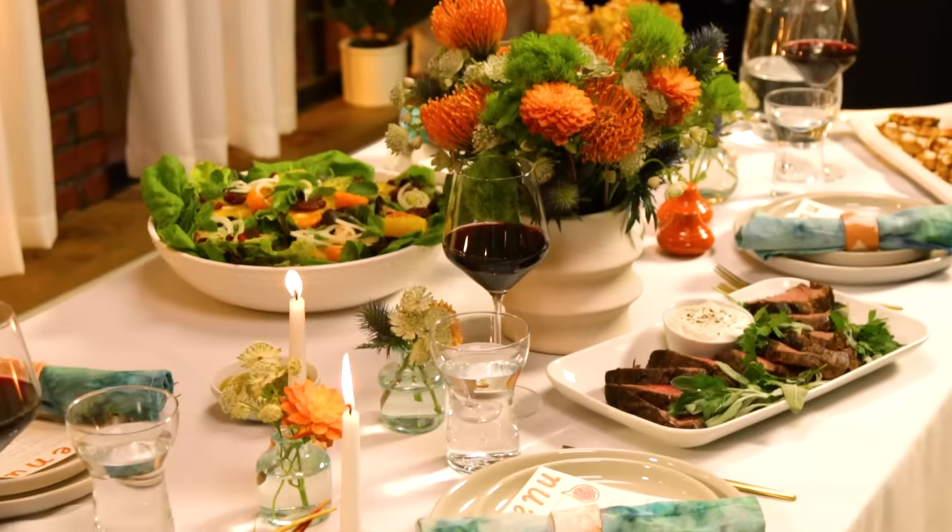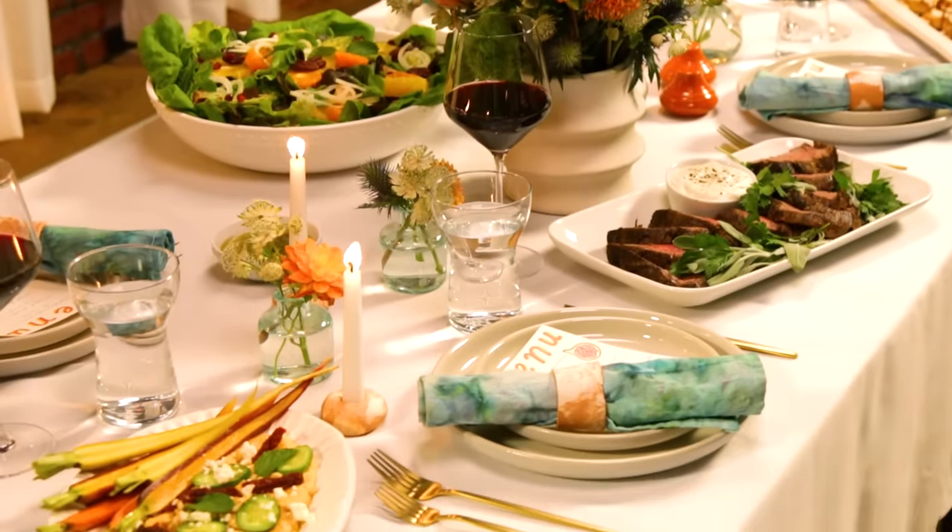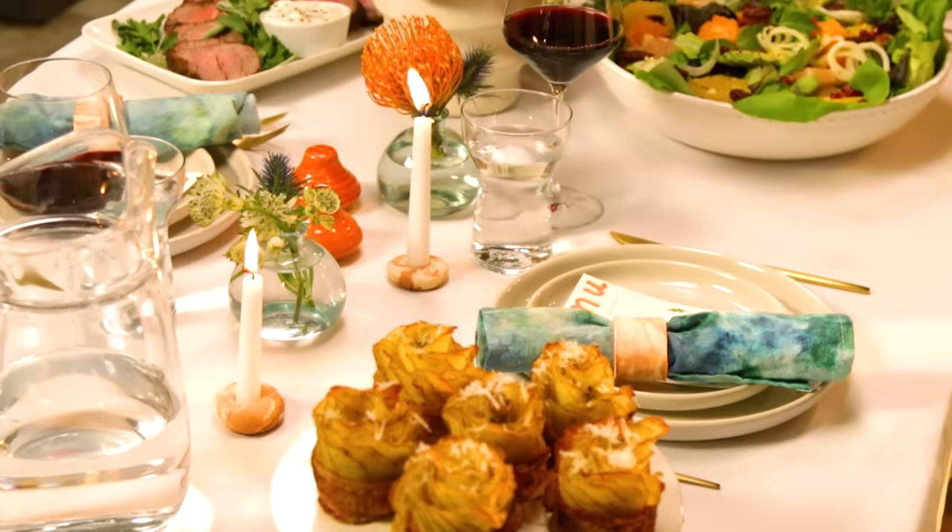The final setup for dinner is complete. I lit some candles, poured some water, and of course some wine. Cheers. I hope these tips were helpful and show that with just a little bit of preparation and creativity, anyone can throw their first dinner party like a pro. Let me know in the comments below if you have any dinner party tips to share. My guests are here — you got this. Bye.